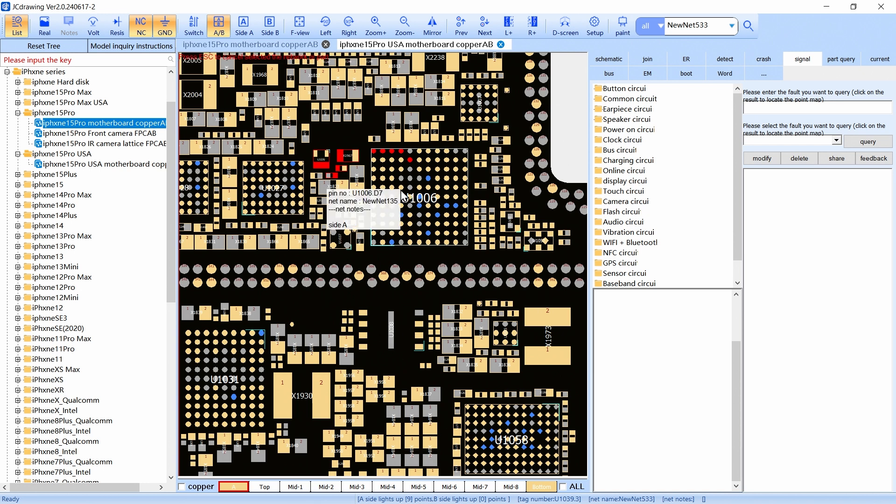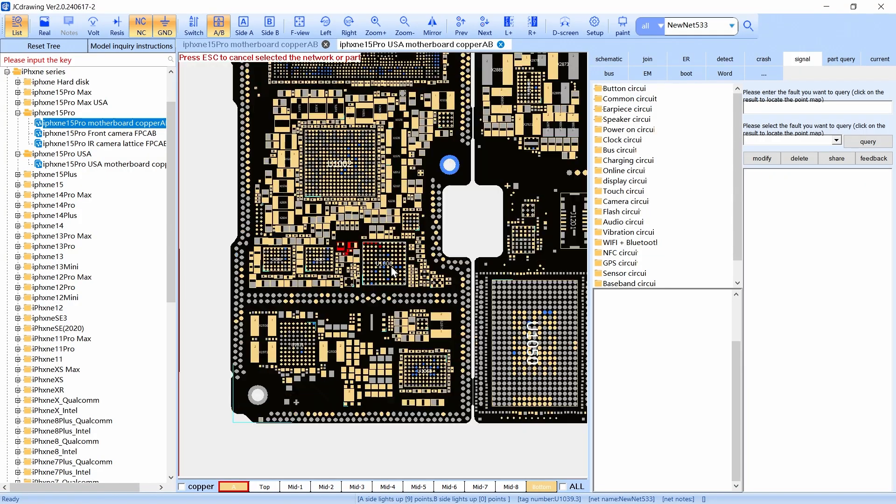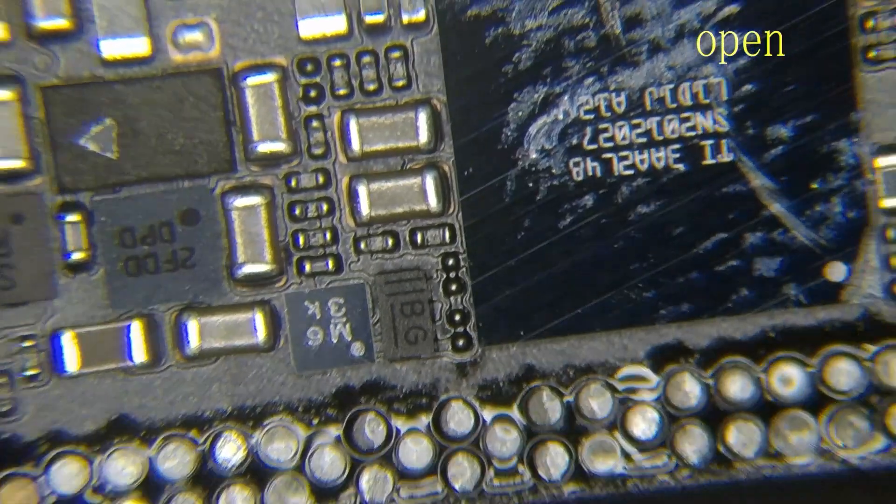When you are trying to fix charging problems in iPhone 12 and iPhone 15 series, remember you have to change these two components. We're going to change the U106 and the U1038. So we're going to use another donor board to swap these components to the one I have here for my customer.